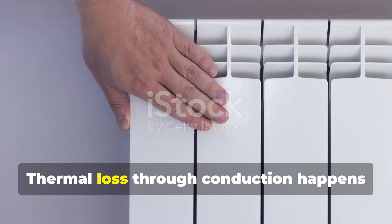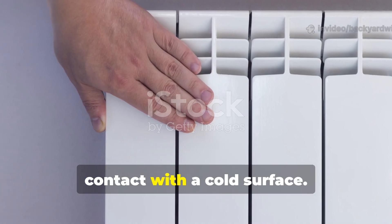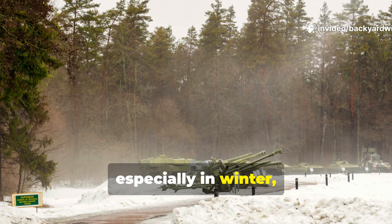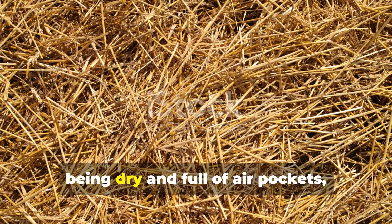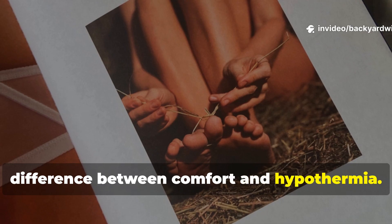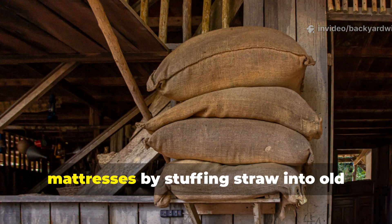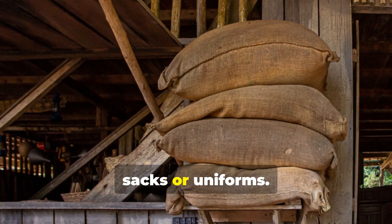Thermal loss through conduction happens when the warm body comes into direct contact with a cold surface. The ground, especially in winter, acts like a heat sink. Straw, being dry and full of air pockets, broke that direct contact. Even a few inches could make the difference between comfort and hypothermia. Some units even created makeshift mattresses by stuffing straw into old sacks or uniforms.